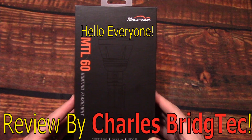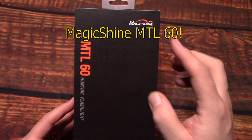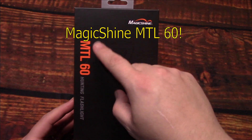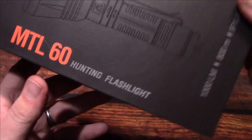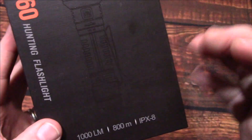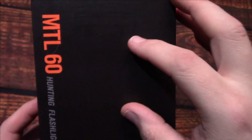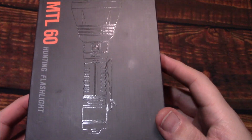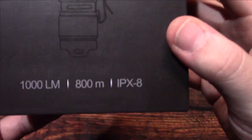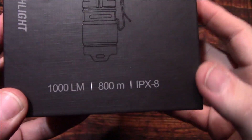Hello everyone, this is Charles Bridgetek with another flashlight review, this time from Magic Shine. This is their MTL 60, considered their hunting flashlight — more of a dedicated thrower. It's compact but has a little bigger head. The box gives you a shadow illustration of what the light looks like, and it advertises 800 meters of throw and a thousand lumens.